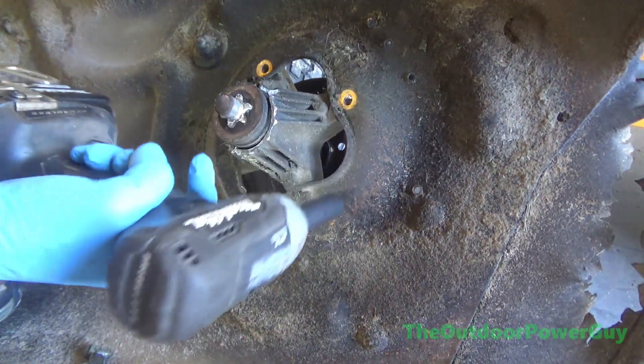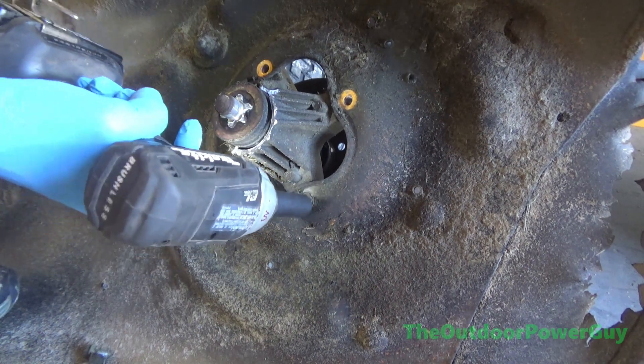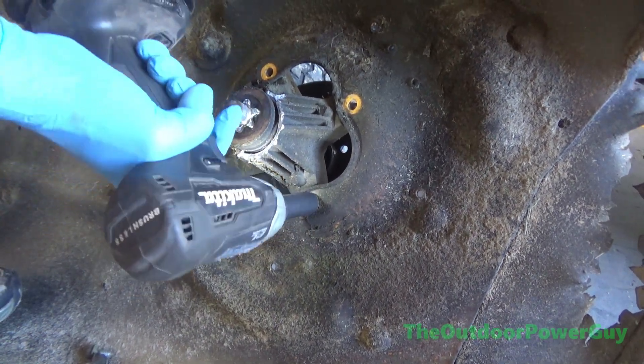These bolts really don't break off. Sometimes they do, but very rarely will I have that happen.